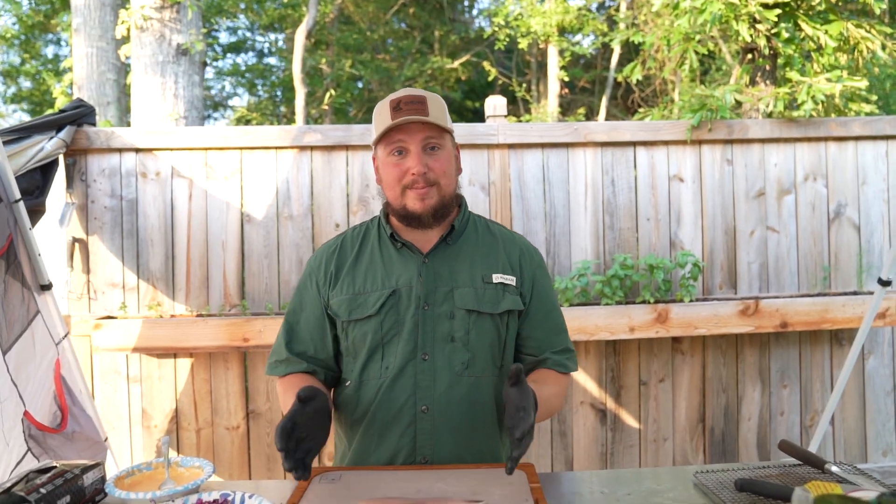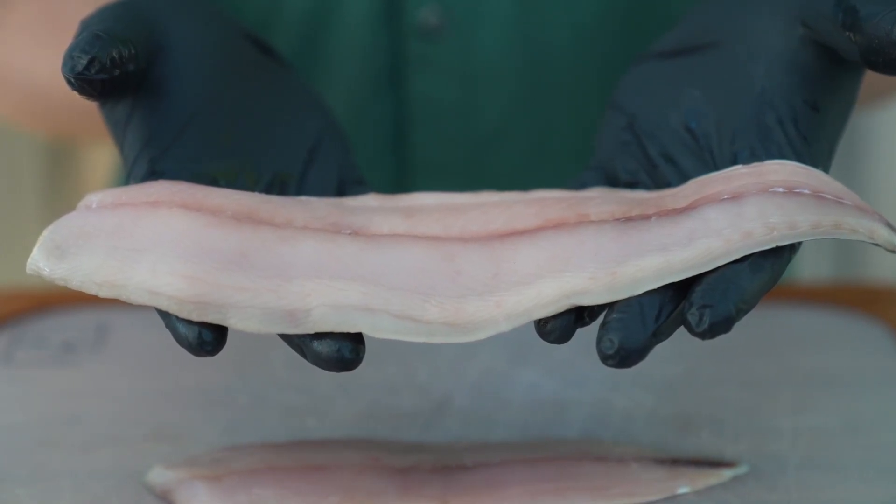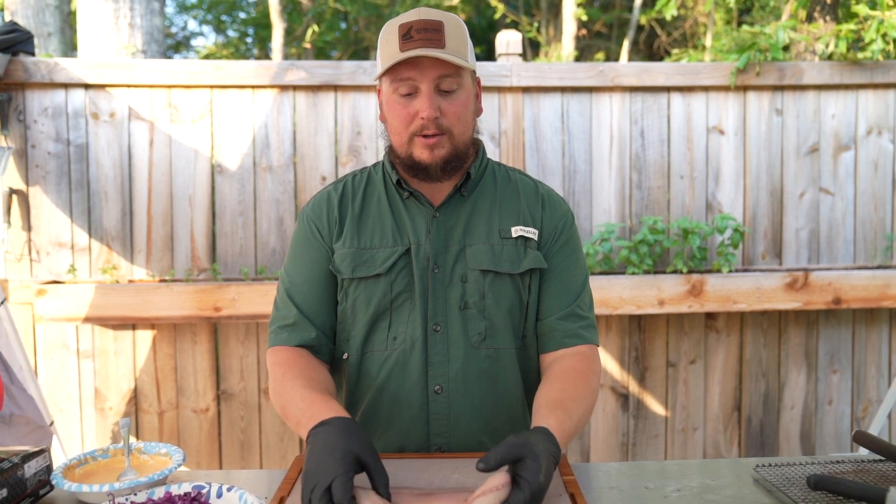So we got this Spanish mackerel here — beautiful fish. I went ahead and got all the pin bones out. Now I had one that was really pretty small and one that was pretty big. I'm saving the other half of this fish to do a fried fish taco for you in another recipe.